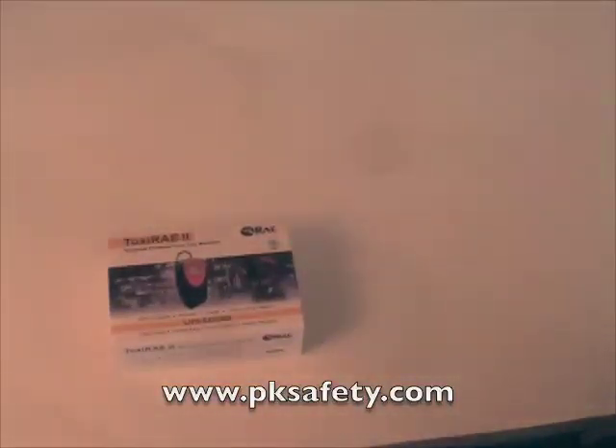Hi, this is Rick Pedley. Welcome to PK Safety. Today we're going to be looking at the Ray Systems Toxiray 2. It's a reusable personal toxic gas monitor. We'll be looking at what comes in the box, turning the unit on, talking about a few of the features, and then looking at a couple of the accessories that you might want to purchase with this item.